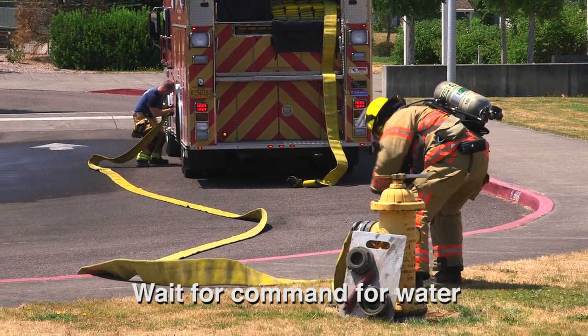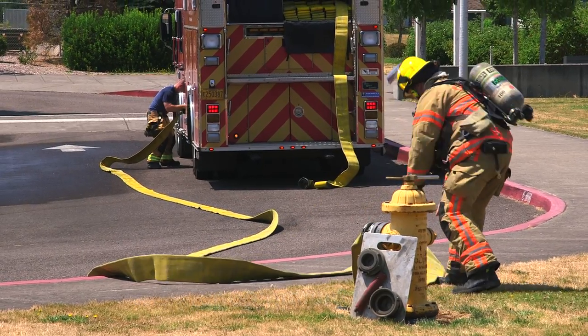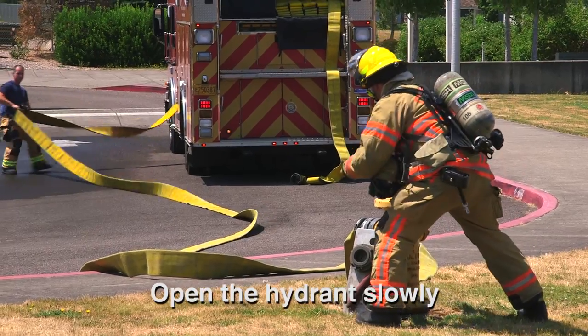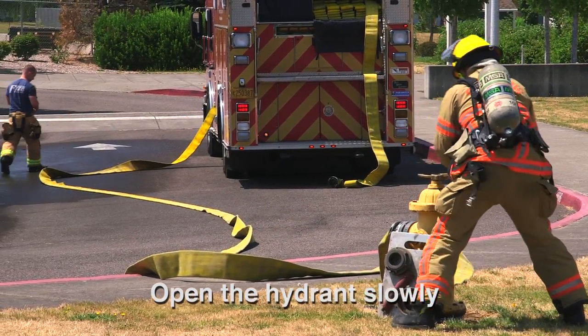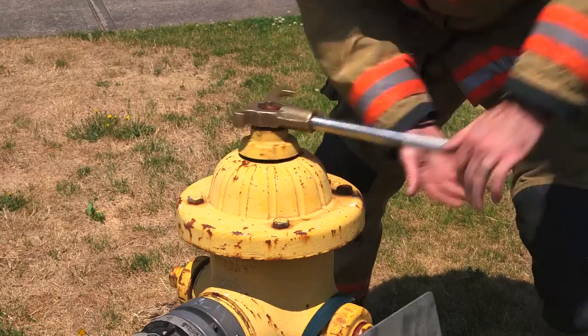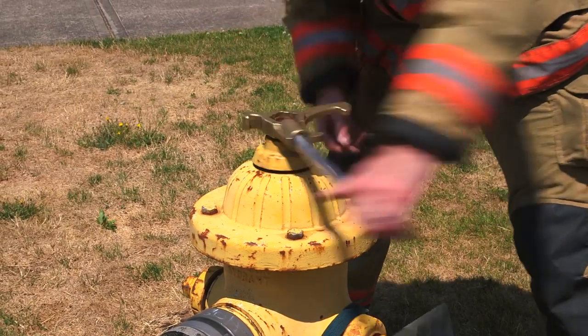Firefighter straightens the hose and waits for the command for water. Firefighter opens the hydrant by slowly turning the spanner wrench counterclockwise, continuing to turn until it stops, then backing off a quarter turn in the clockwise direction.